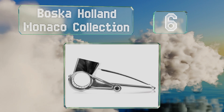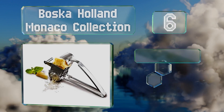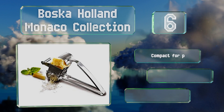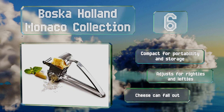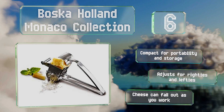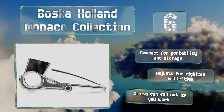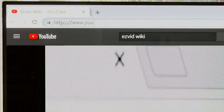Moving up our list to number six, it's easy to see why the Bosque Holland Monaco Collection costs a bit more than most other similar devices. Rather than being constructed primarily from plastic, the entire tool is made from durable food-grade stainless steel, so it's built to last for years. It's compact for portability and storage, and adjusts for righties and lefties, however cheese can fall out as you work.